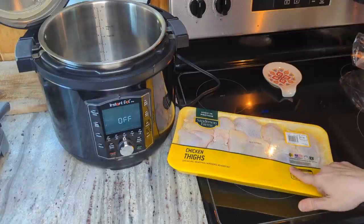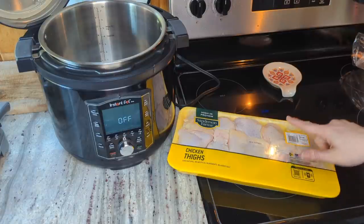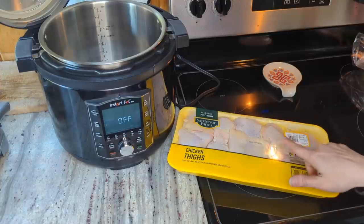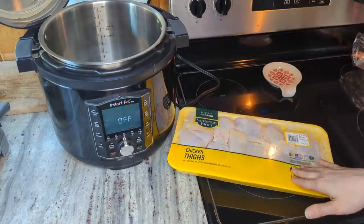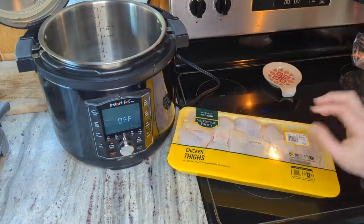I'm gonna pull off the skins before I throw the chicken thighs in the Instant Pot. I'm gonna save the chicken skins to make air fryer chicken skin crisps. I've done that in one of my keto food prep videos before — I'll link that up in the cards if you want the directions. There's no point in wasting the chicken skin when I can make it into chicken skin crisps. They're super good.